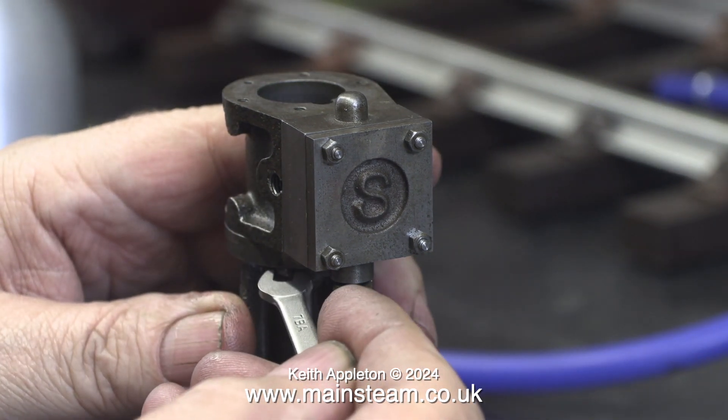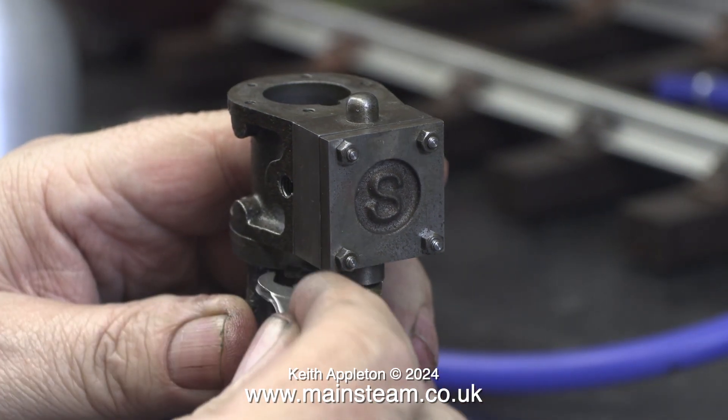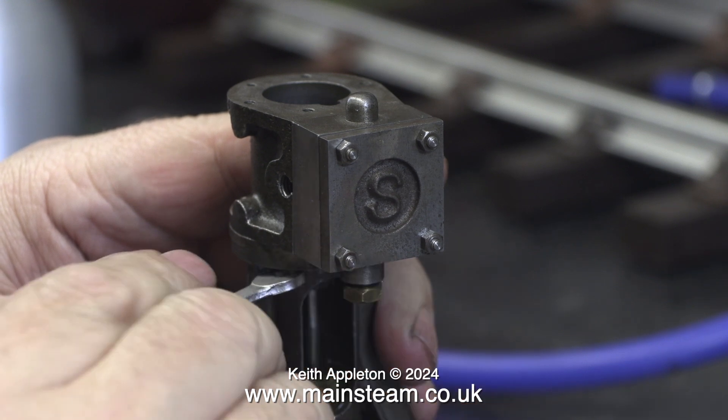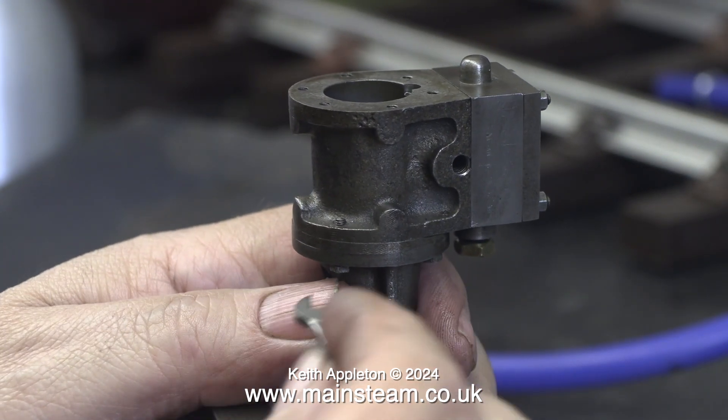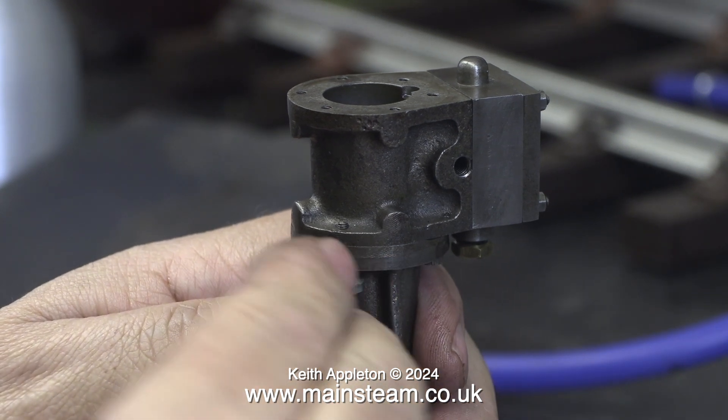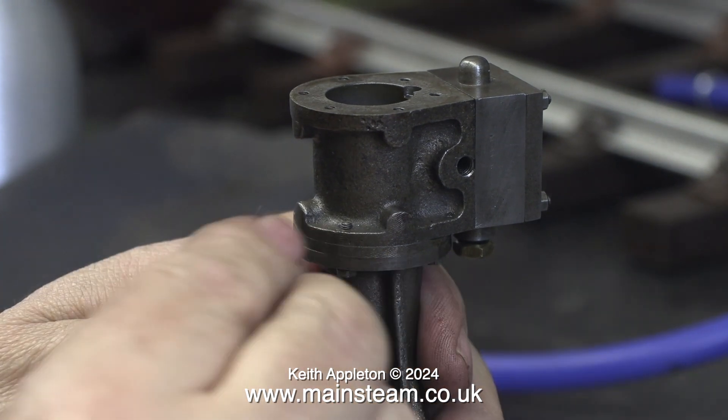Oddly enough the previous studs were too short. I don't know how they came to be too short as normally Stuart studs are all the same length for a particular application. But now everything's fine and that part of the engine is looking good.